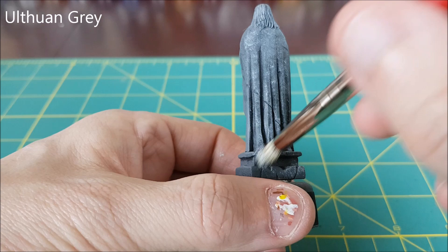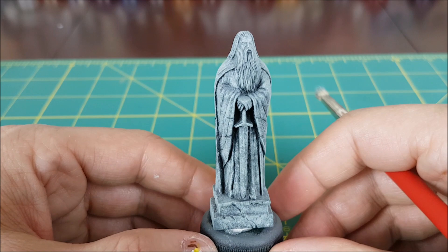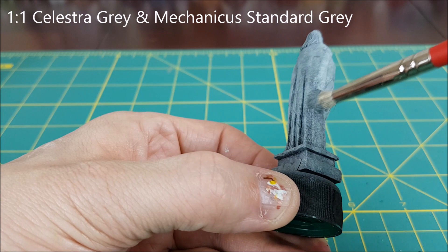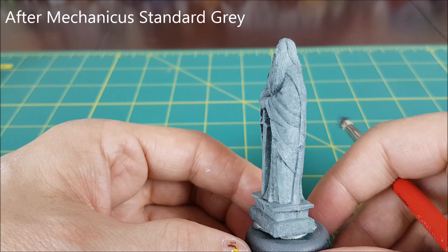I'm going to fast forward through the first painting stages on the statues because they're exactly the same as the pillar. I will however show you what the statue looks like at the end of each stage. Here it is after applying the Ulthuin Grey, then after the Celestra Grey. Here I'm applying the 1-to-1 mix of Celestra and Mechanicus Standard Grey, and this is the statue after applying pure Mechanicus Standard Grey.